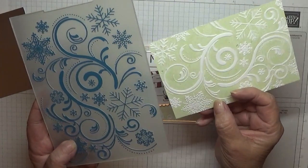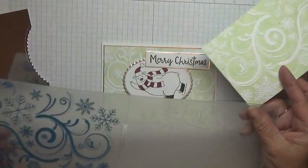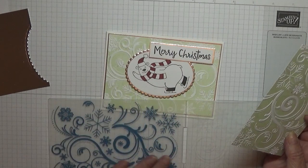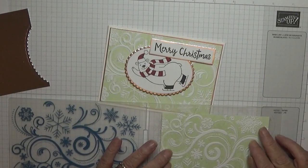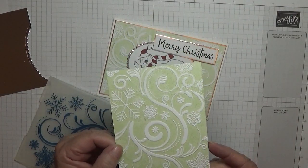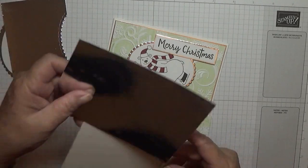If you remember how I done this: I got the flat side still wet where I washed it, and covered that in ink — in this case soft seafoam — placed my card on the clean side, closed it up, and ran it through the embossing folder. That's how it came out.